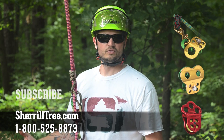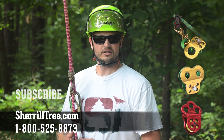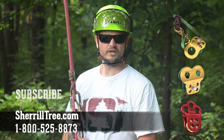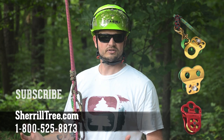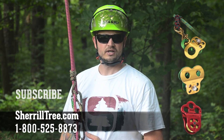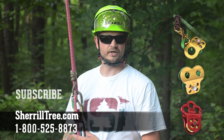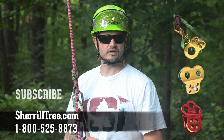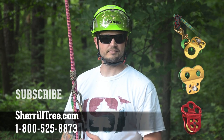This video was just an overview of some of the Prusik minding pulleys that are available. Incorporating any of these into your climbing system would be a very efficient way to make your life easier. Please remember that any YouTube video is not a substitute for hands-on training from experienced professional trainers. If you have any questions about any of this gear or other equipment, feel free to give us a call at 1-800-525-8873, or check out our website at SherrillTree.com. Don't forget to subscribe to our YouTube channel — take care and climb safe.